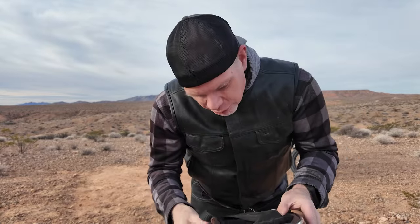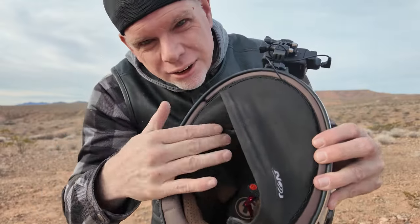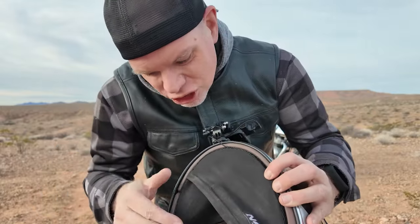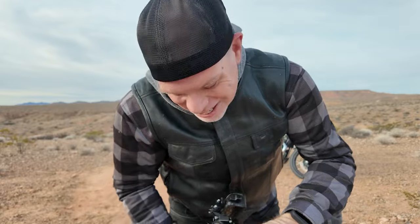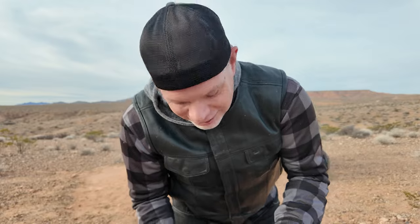Normally this helmet is pretty easy to put on, but I put on this wind neck gaiter thing that stretches, and just that little bit of extra bulk makes this helmet almost impossible to fit over my head.